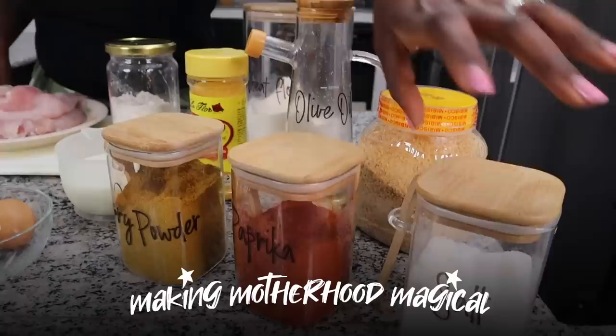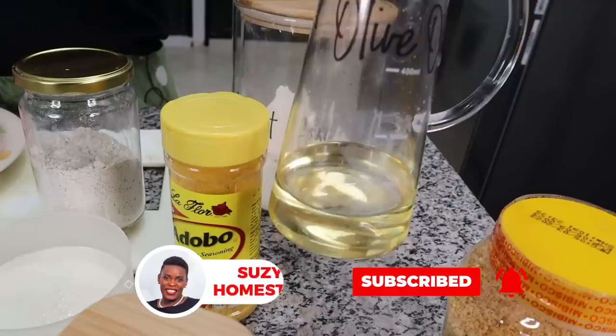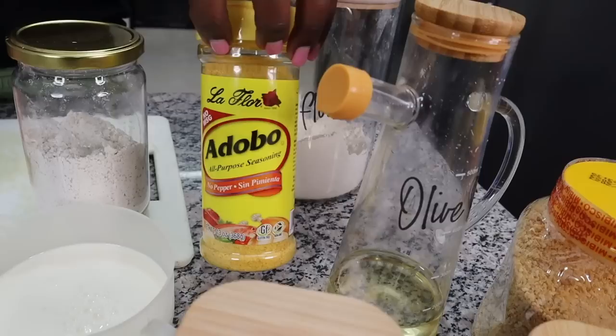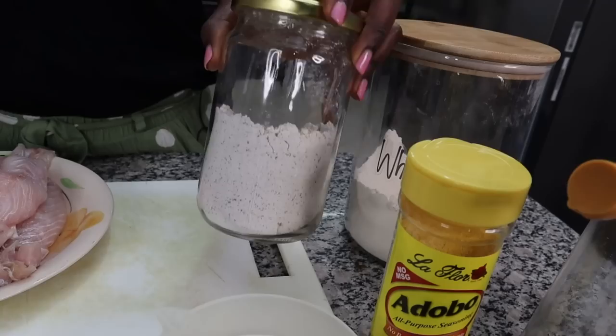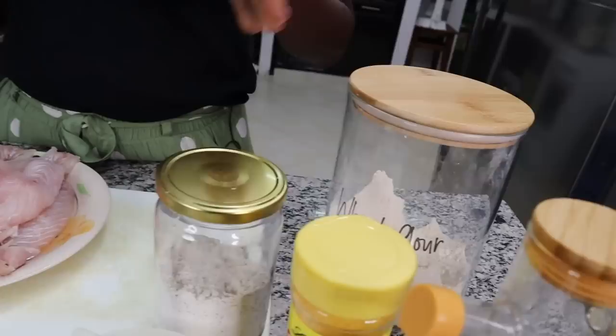We need curry powder, some eggs, some breadcrumbs, and some oil for deep frying. I also have this adobo powder — you don't have to use it, you can use whatever spices you want. There's some milk here, a multi-purpose spice, some flour, and of course the fish fillets themselves. This is one kg; I have washed them, they are clean.